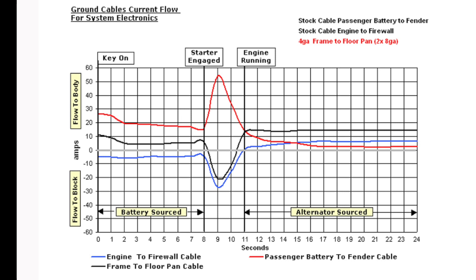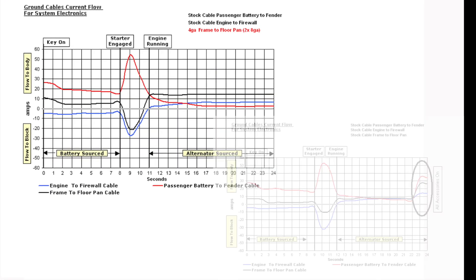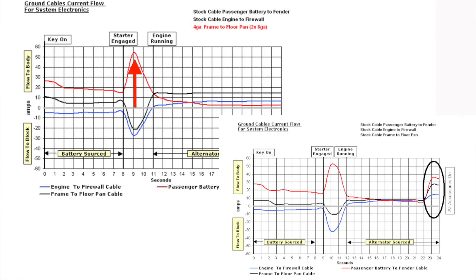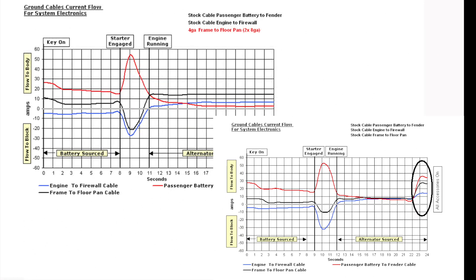The directional flow characteristics of current are still the same. During starter engagement, there's more flow from the body tub to the frame rail — that's coming from the passenger 8-gauge cable to the fender, which is showing only a little increase. That's an instrumentation limitation, as I'll show later. Once the engine is running and the alternator is supplying power, the passenger 8-gauge cable is no longer the dominant flow path; the 4-gauge frame-to-floor cable is.